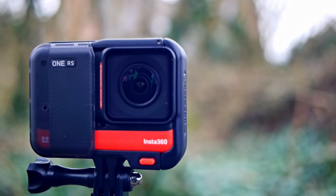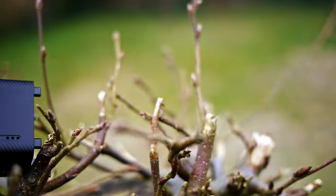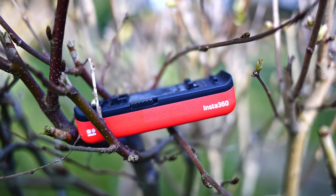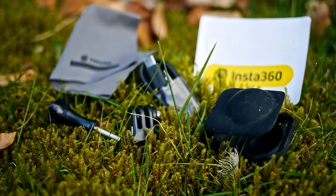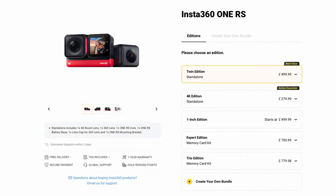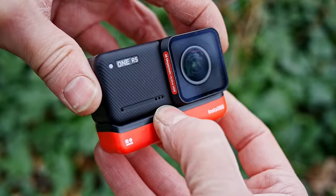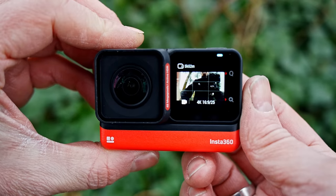This is the 1RS Twin Edition, which will cost you around €500. In the box you get the new RS Core with an upgraded processor and an extra microphone, the new 48-megapixel 4K boost lens with a larger half-inch sensor, the same 360 lens from the 1R, a new battery with 21% more capacity, a totally redesigned case with quick-release side entry, a lens protector, and a few other bits and bobs. You can also get the 4K edition without the 360 lens for around €300, or the 1-inch edition for about the same price as the Twin Edition. The exact same modular system means you can switch between the 4 available lenses, and with the 3 wide-angle lenses you can choose whether you want a front or a rear-facing screen.